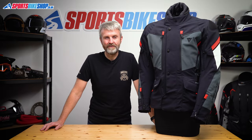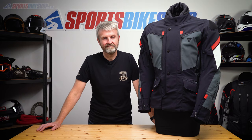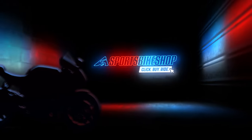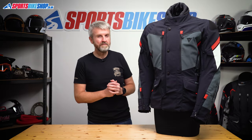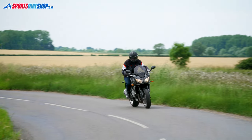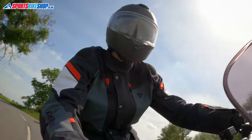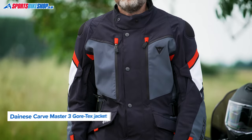Hi, I'm Tony. Welcome to Sports Bike Shop's video about the Dainese Carvemaster 3 Gore-Tex Jacket. The Carvemaster series has been hugely popular for Dainese and now we're on to the third generation of their waterproof sports touring textile jacket. It carries on the flexible lightweight tradition of the models before, but with some considered upgrades in key areas.